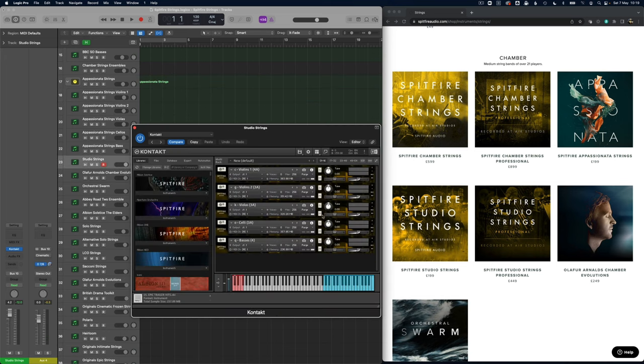This next is the Spitfire Studio Strings. This one doesn't have an ensemble patch so I've put it out into individual parts, and this is a much drier space again — very little reverb. Of course you can add reverb to it, maybe using the Cinematic Rooms patch.